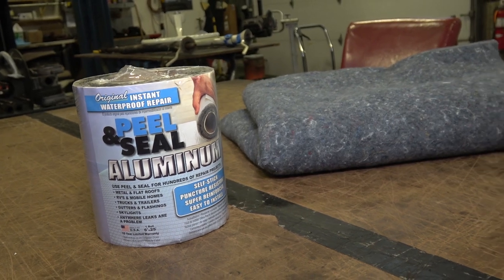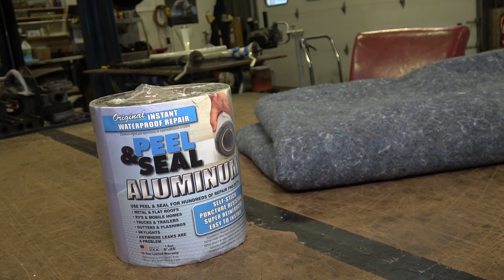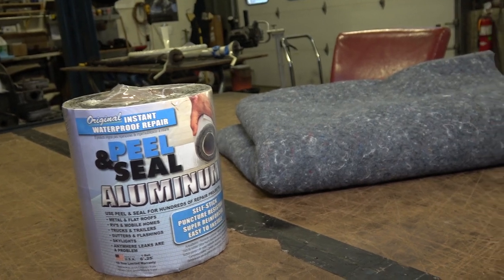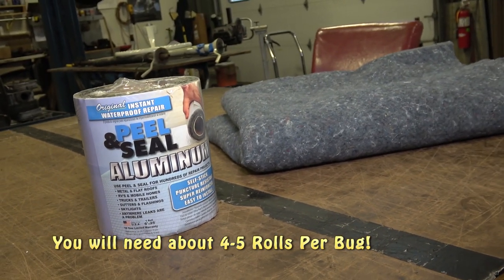Yes, in 2020 I am still using this stuff — it is remarkable. I have used the more expensive stuff like Dynamat, and I've done a sound test before — it's really about the same performance. For a fraction of the price, you can still pick these up for about 16 or 17 bucks. If you buy it online, maybe a little cheaper, but I haven't seen it much cheaper.